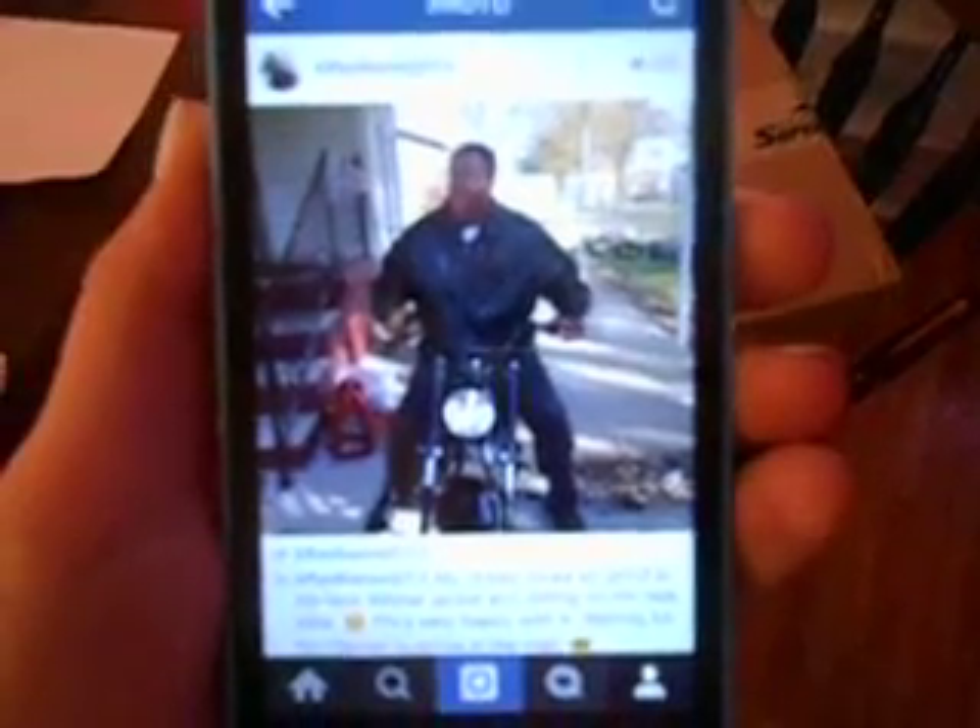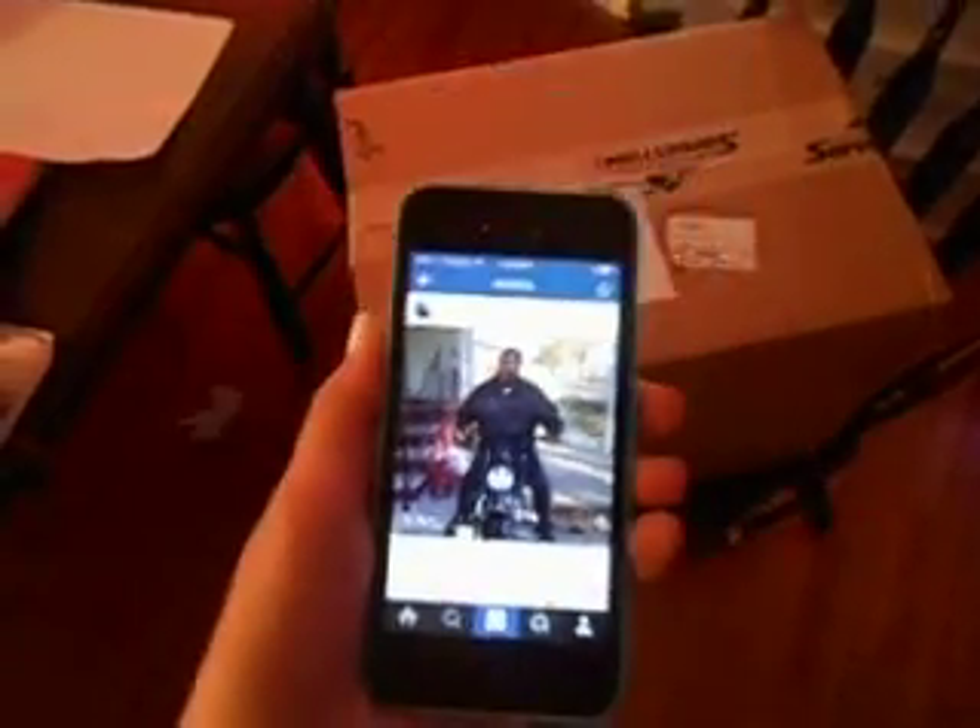My husband got himself a new kind of bike that he really likes, and you can see it here in this picture. He enjoys riding it and I told him I would enjoy the idea of him wearing a helmet when on it, that way I know he'll be safe and it would make me feel more comfortable. So I measured his head and told him the numbers so he could go online and find the right kind that he liked, and he did, and the box came just now.